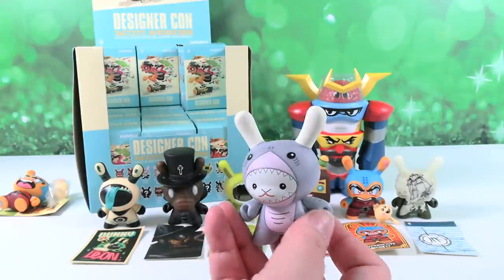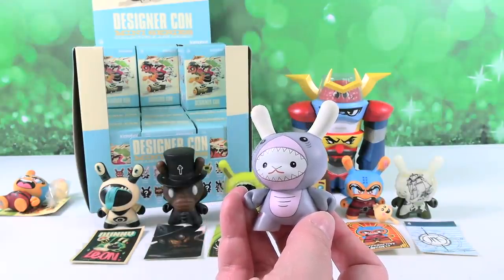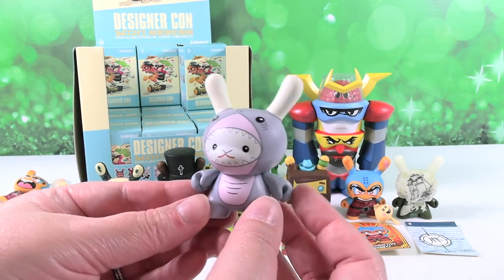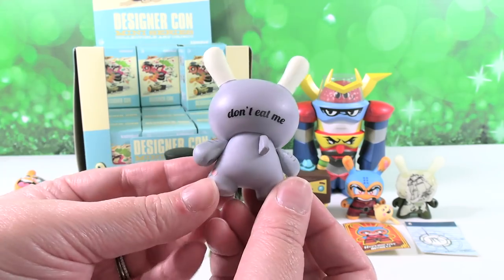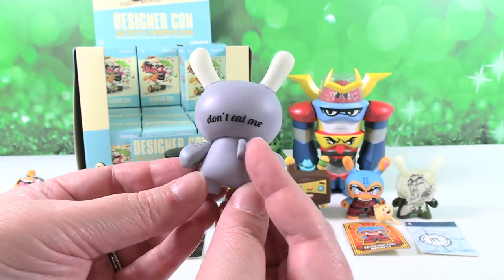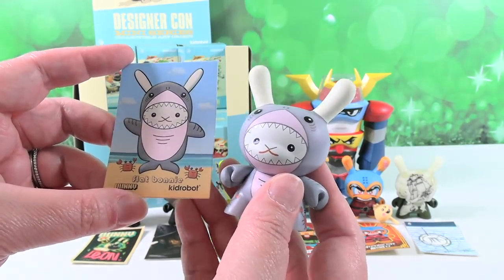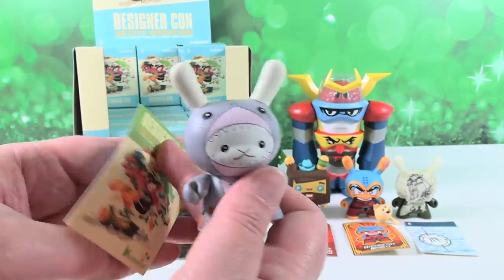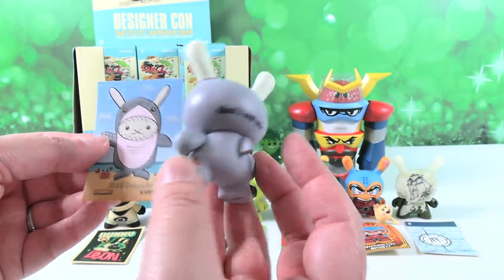We have a little shark — this is Flat Bonnie. Flat Bonnie Shark. There's a little crab on the side and it says 'don't eat me,' and there's the little shark fin. Here is our card — Flat Bonnie, with the little crabs right there. Very cute, that is awesome.